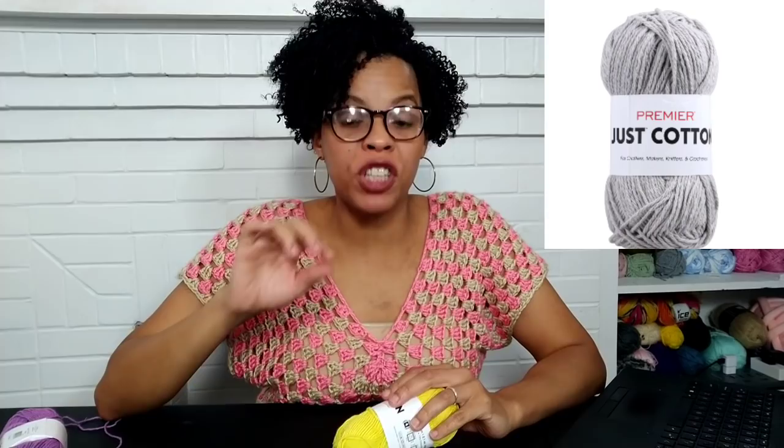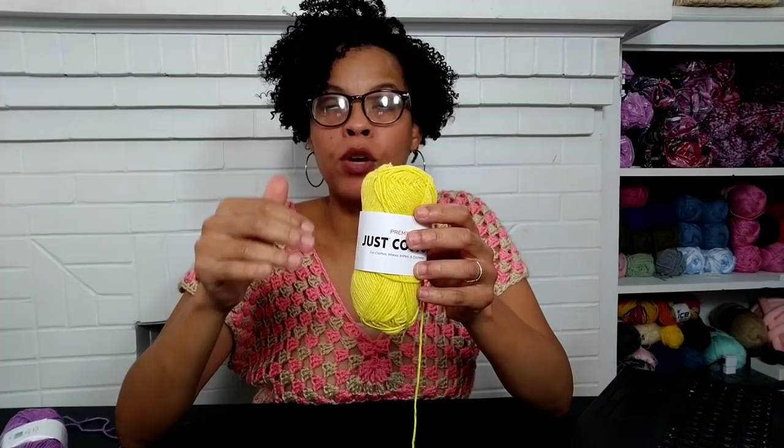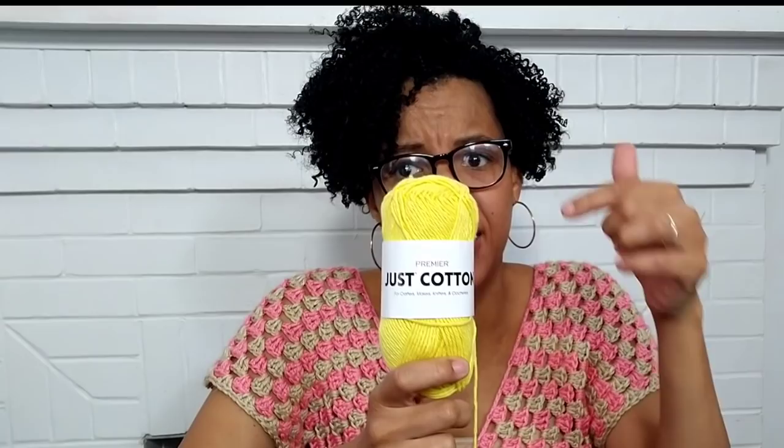Next we're going to look at the Premier Just Cotton yarn. I've noticed this yarn always showing up in my local Dollar Tree. I searched online on Premier's website and they do not sell it there — it seems like they're only selling it at the Dollar Tree, which I think is pretty cool. We're going to look at this yarn to see if it's actually worth the price.